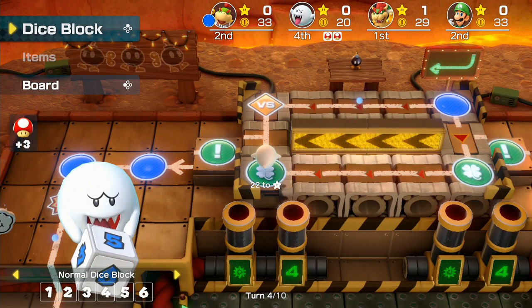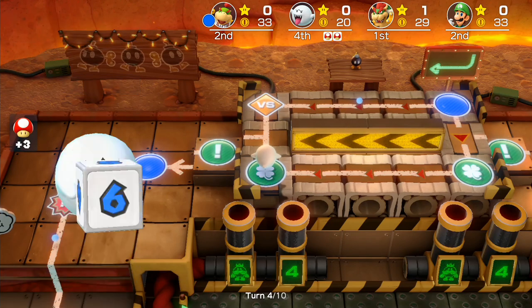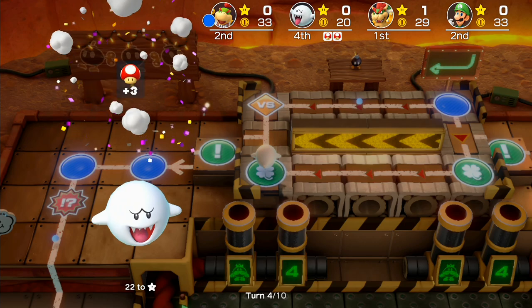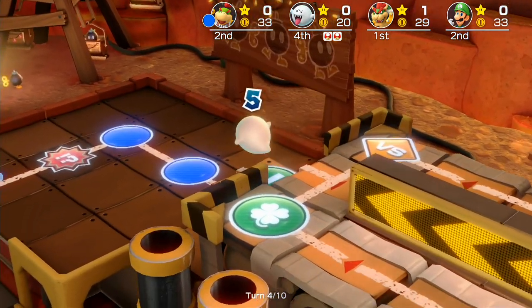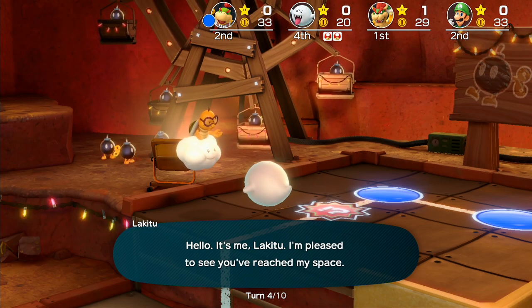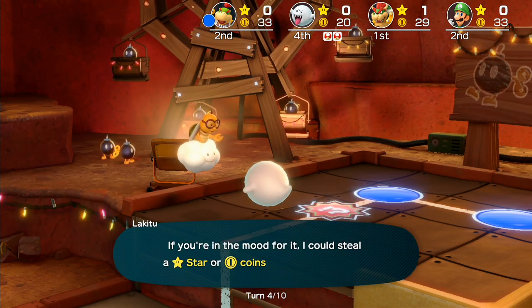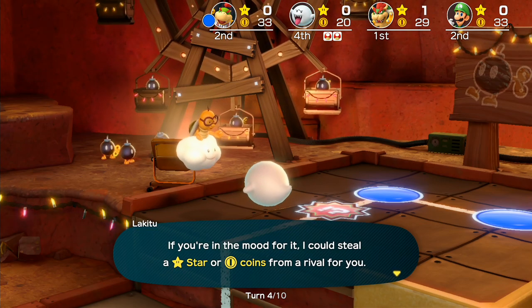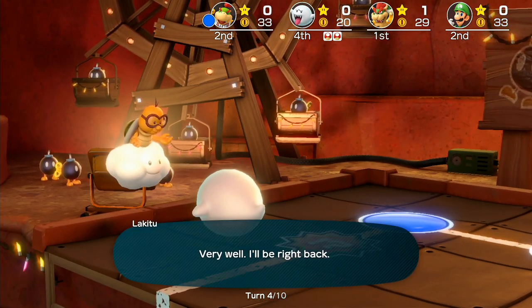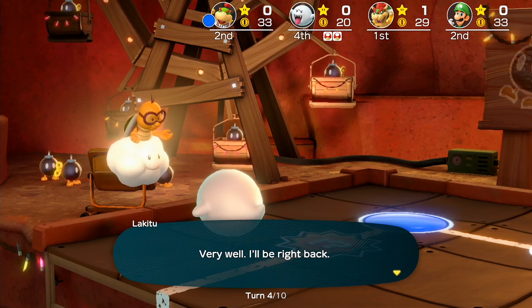I could see a parent — if this were in a game store, I'm not sure if official game stores are selling these — walking in trying to get their child a Switch for Christmas, seeing this box art and saying, 'Oh wow, $50? That's the Switch, let me get it.' And then the child opens it on Christmas Day and it's like, 'What? What is this?' I could see that happening because it just looks so similar.